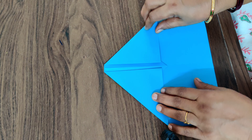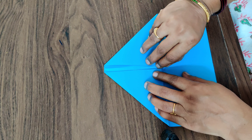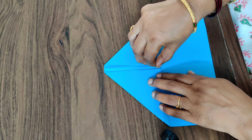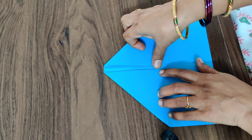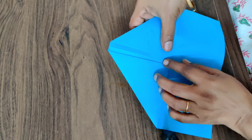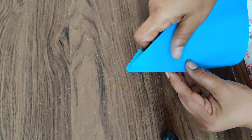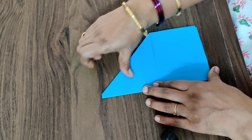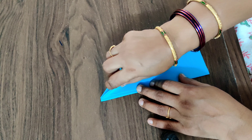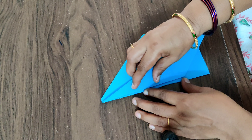Now what you have to do is fold this lock. Put the small triangle at the top — and now you have to fold this like this, fold it into half. And again this one into half like this.